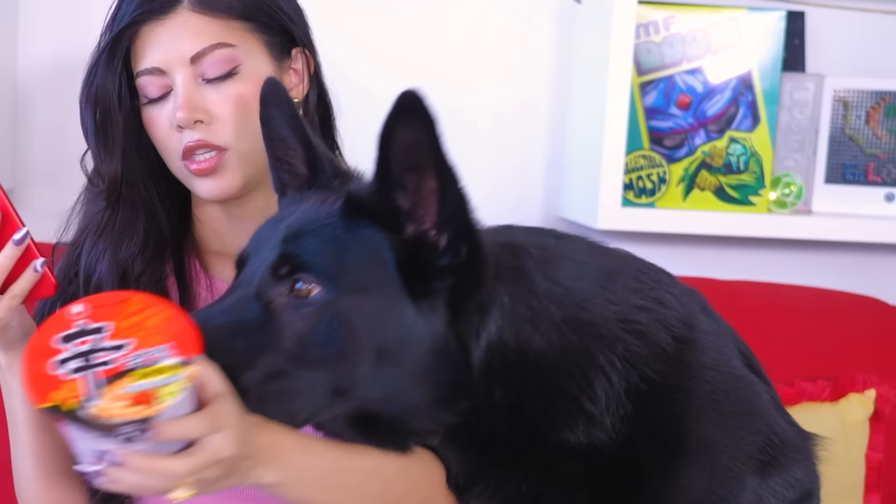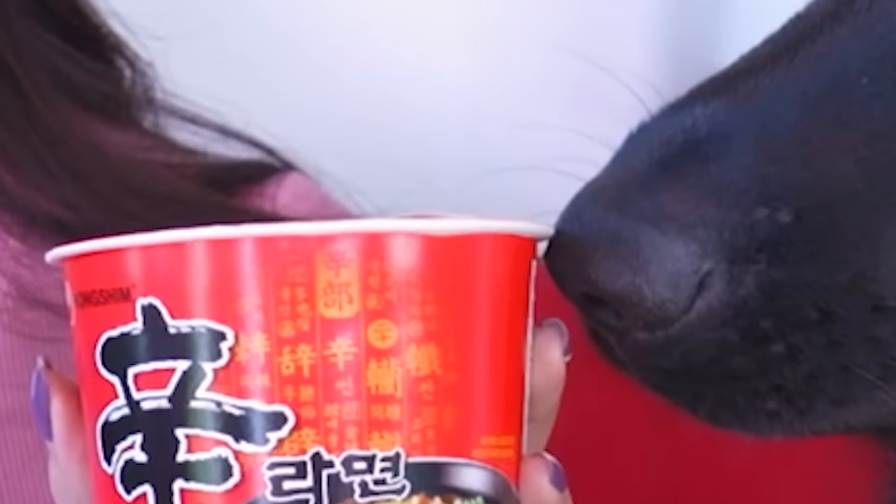You take the shin ramen. Take the lid off, and then you crunch the ramen. He can't eat the ramen, so I have his little happy cheese.